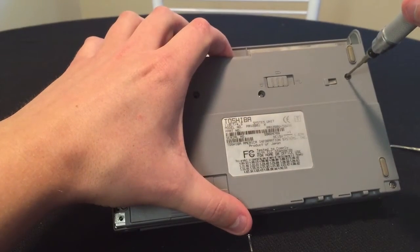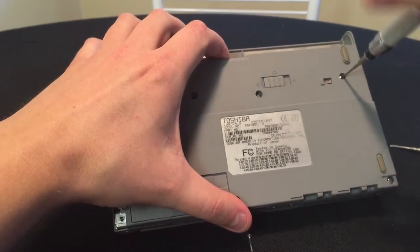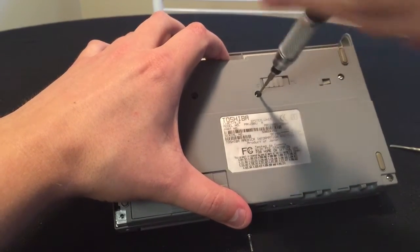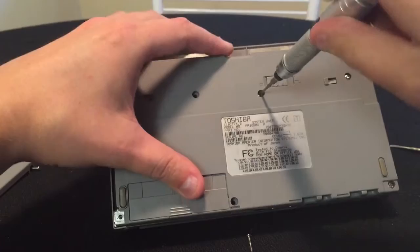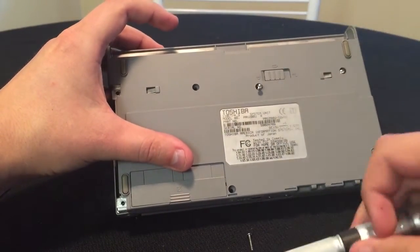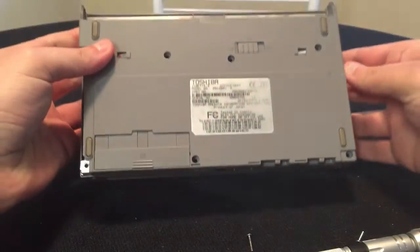The screws are pretty long. What's nice about the Toshibas is they all use pretty much the same screws. You don't have different types of sizes, unlike some other models where they'll have short ones — D5s and D16s as they refer to them. So it's actually quite nice that Toshiba has done that.